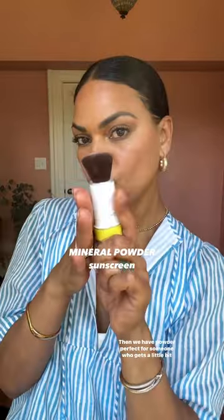Three ways to reapply your sunscreen on top of makeup. Number one is applying with a damp beauty blender and your favorite non-white cast sunscreen — place it right over the top. It's perfect for drier skin. Don't forget your neck, your ears, and your hands.